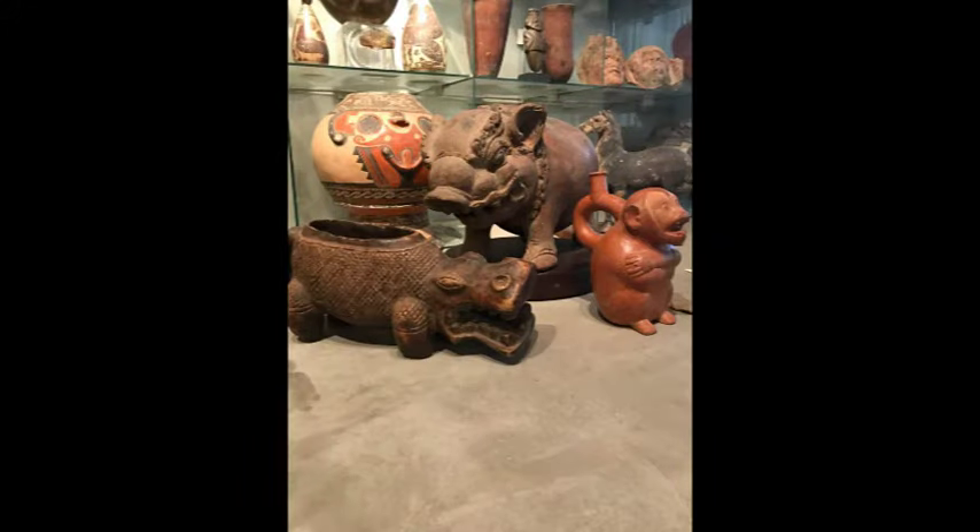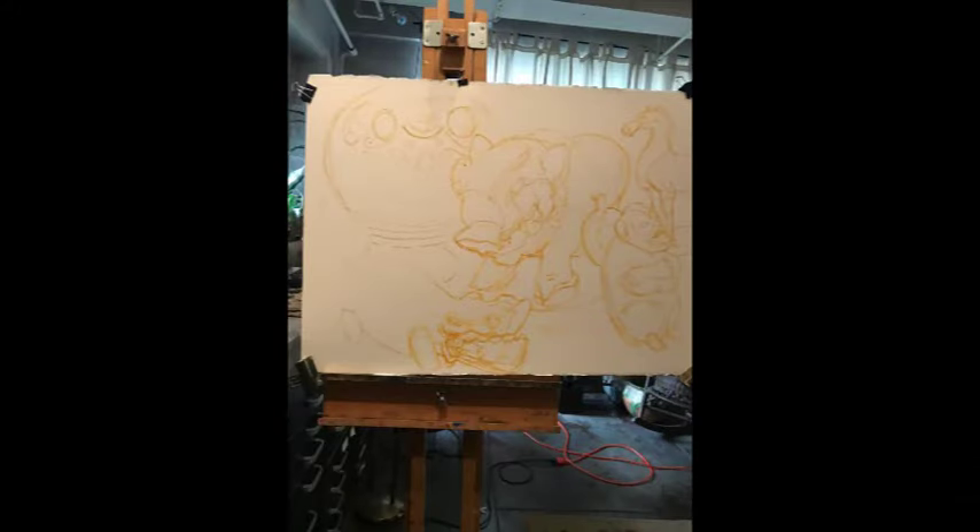A new setup with a mixture of pre-Columbian and ancient Greek objects.